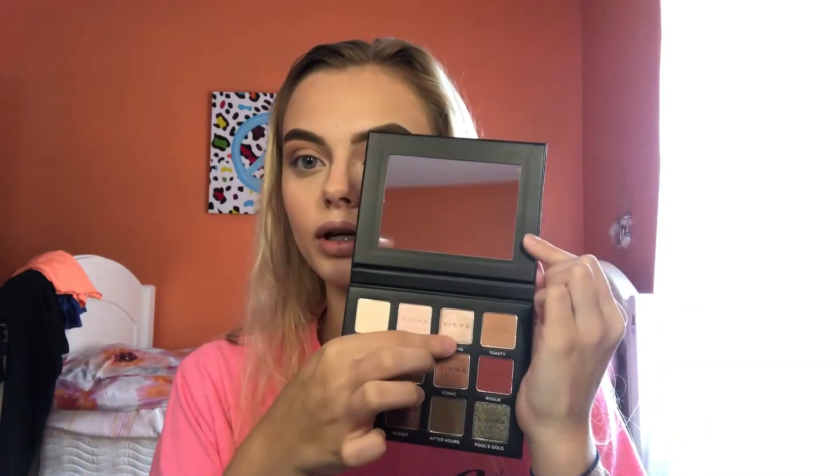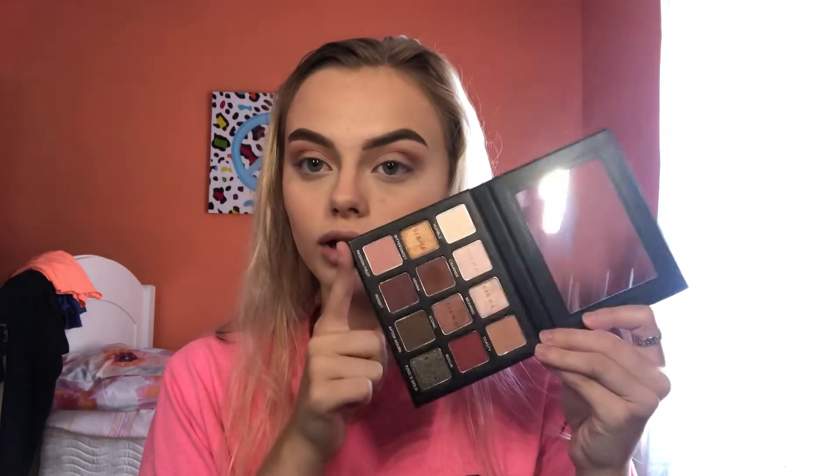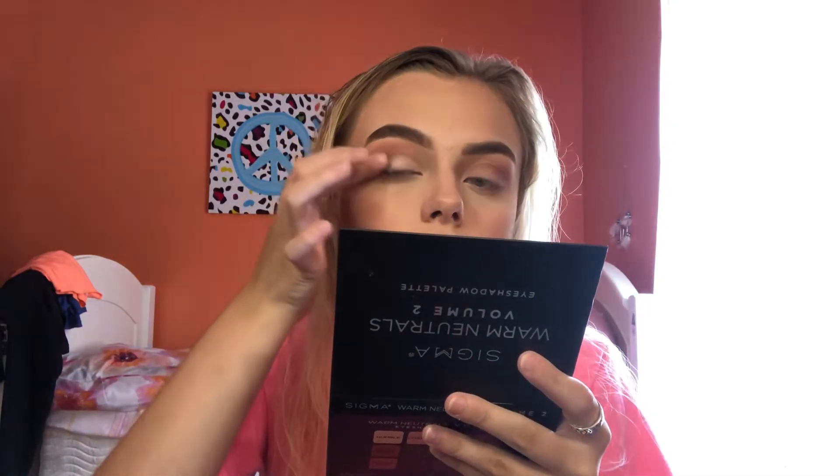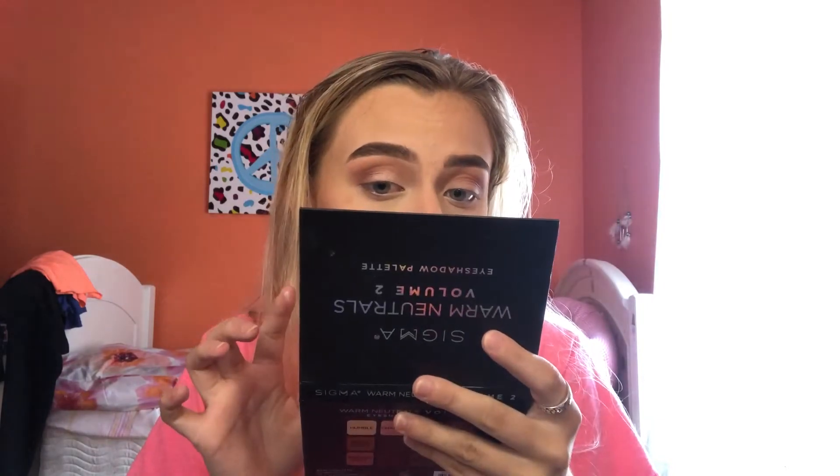I'm deciding between Bittersweet and Beaming because I don't want my eyes to be too dark. I'm going to take Beaming and put that all over my lid — it's so pretty. I'll go back in with the E38 and just blend out my crease a little more. Then I'm going to take a brush and dip into Toasty and a little bit of Henna and put that on my lower lash line.